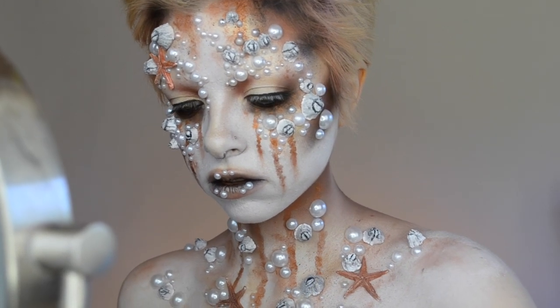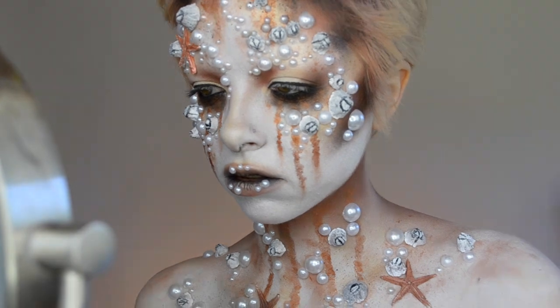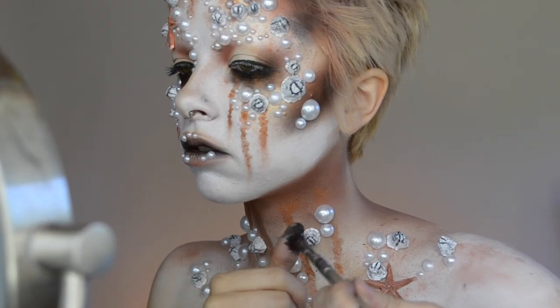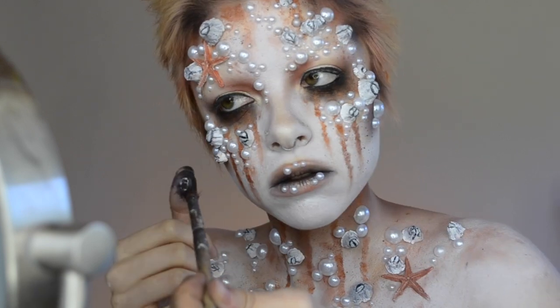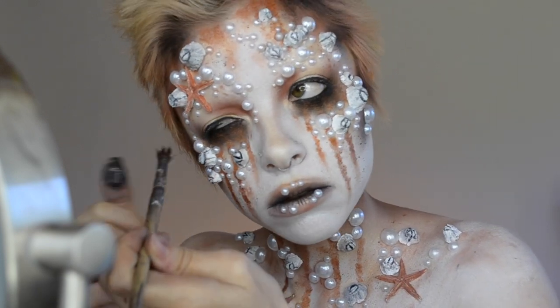Here I'm doing a little bit of paint splattering with some black paint. This just adds a really nice texture to the look. So I'm just going over that with my finger really lightly.